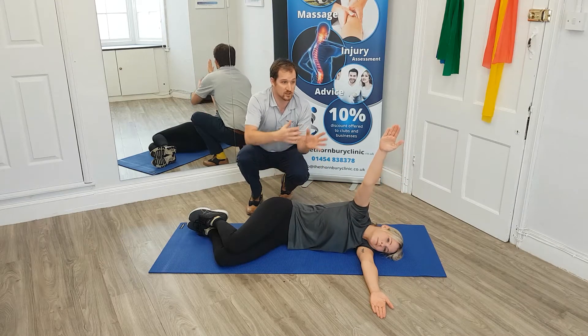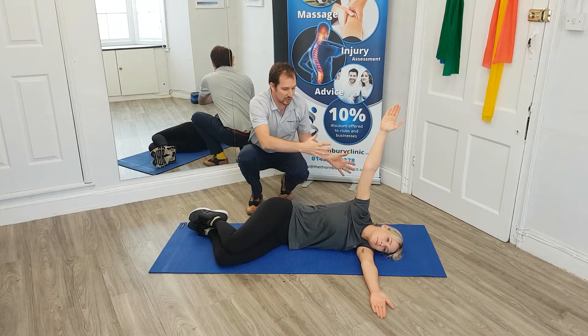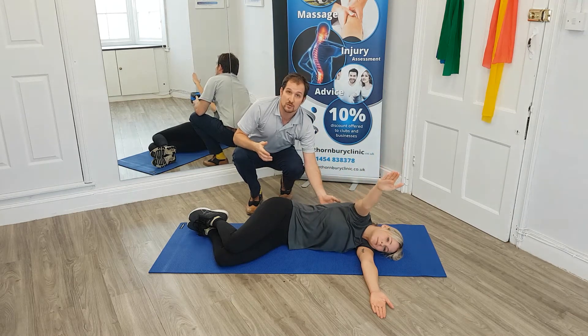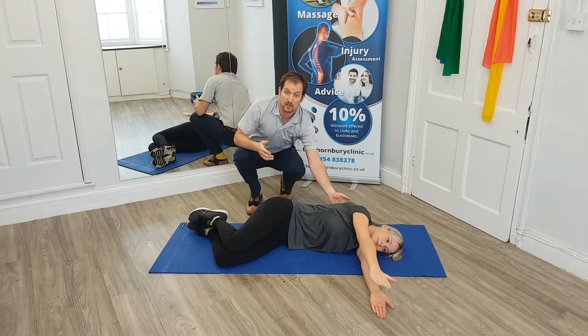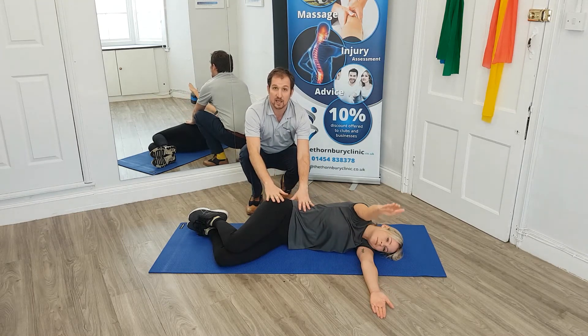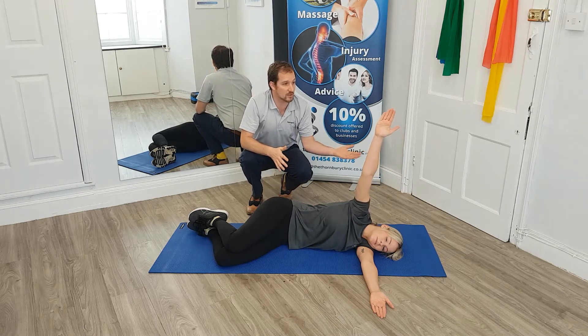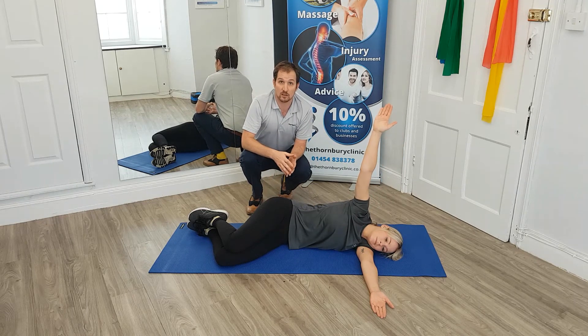This movement is really good when Sarah takes it all the way through to the end of the range she can and back down again, to try and increase the rotation we have through this mid spine. Again, one more time we're tucking in her core and maintaining our hip position so we're not rocking backwards and forwards, opening the arm as far as we can and slowly lowering down.